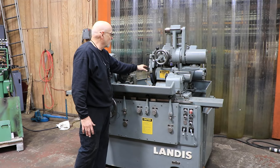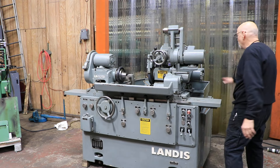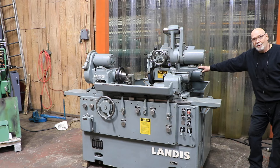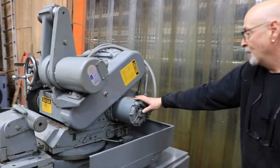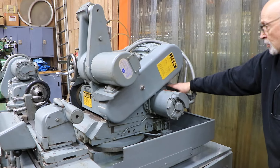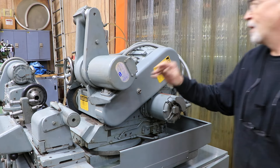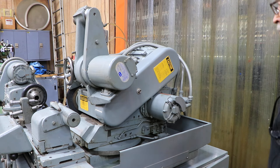The grinding wheel — the wheelhead spindle housing has its own built-in lubrication pump. It's got a big motor. There's a reservoir that you fill up over here so you can always have enough oil in the spindle. This machine is currently wired for 220 volts.